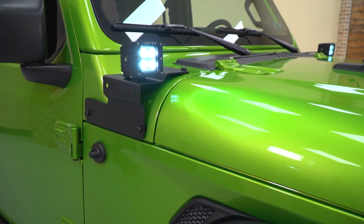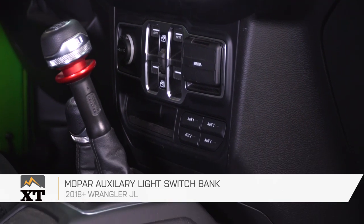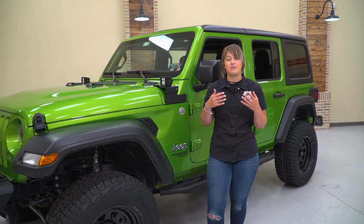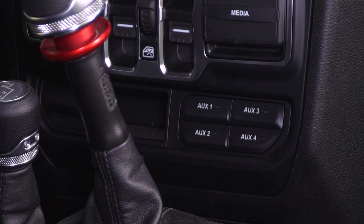These are also gonna be very easy to operate because we mounted up the Mopar auxiliary switch panel inside the cab area. That's gonna be very convenient to the driver and the passenger, and it's also gonna mesh incredibly well with the interior — it looks like it came right out of the factory. So enough about these lights; we have one more big mod to do, so let's get to it.